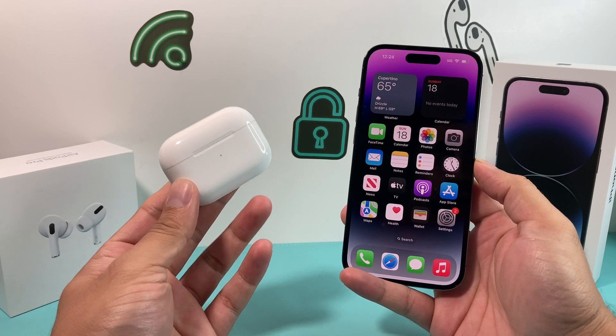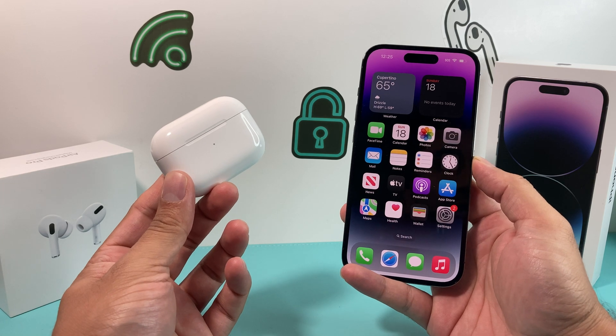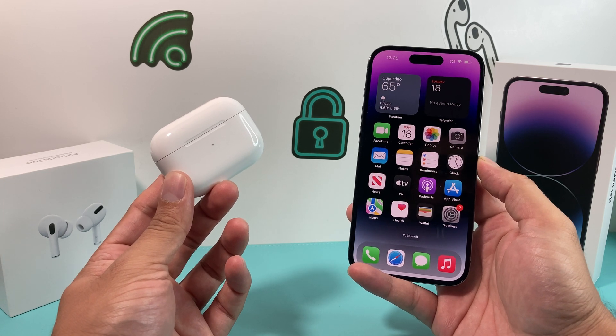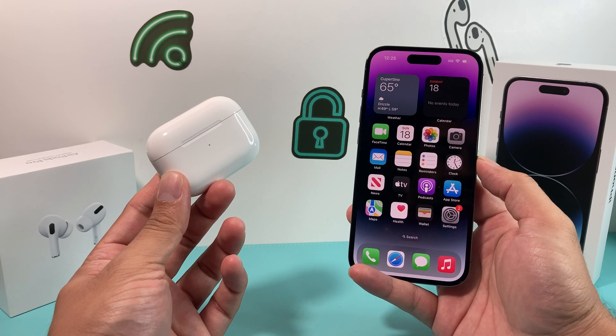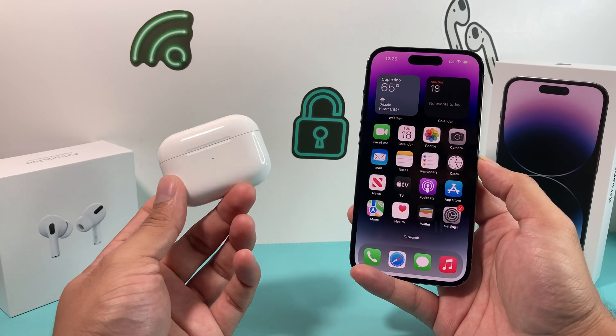Hey guys, I'm going to show you how to connect your AirPods or the AirPods Pro to your iPhone 14 or any of the new iPhones on iOS 16. In this video, I'm going to show you how easy it is to connect and also go through some steps to troubleshoot if you're having issues connecting your AirPods with your new iPhone. Let's dive right into it.